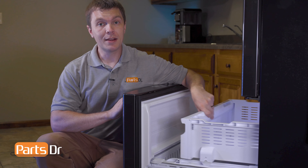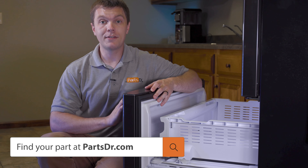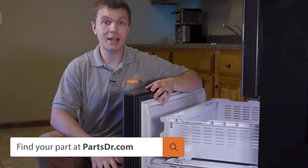If you have a bad upper freezer tray assembly and you need to purchase a new one, you can check out our website, PartsDoctor.com — we'll leave a link in the description below. You want to make sure that you search with the model number from the tag on your refrigerator to make sure that you get the correct part.